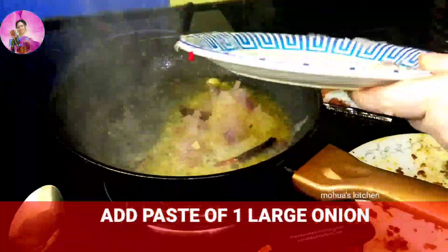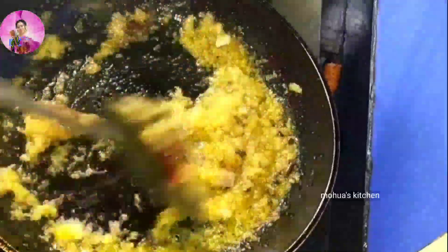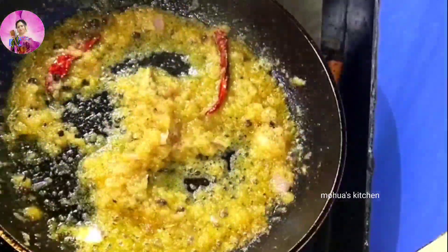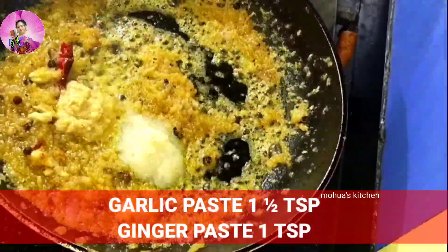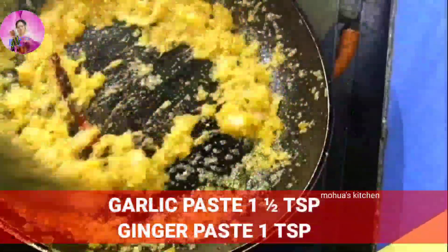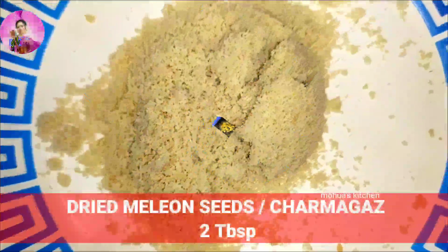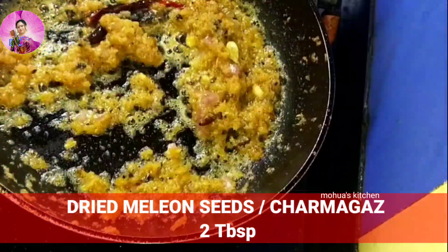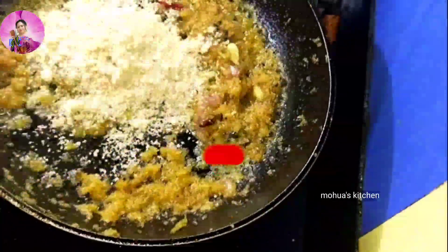Add some whole garam masala and red chilies into it, then add onion paste — I've used one large onion, blended into a paste. Saute it till the raw smell goes away, then add garlic and ginger paste. I have ground some melon seeds or char magaj and now I will add this powder into the pan.